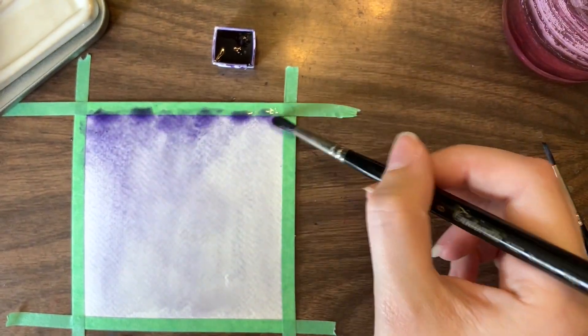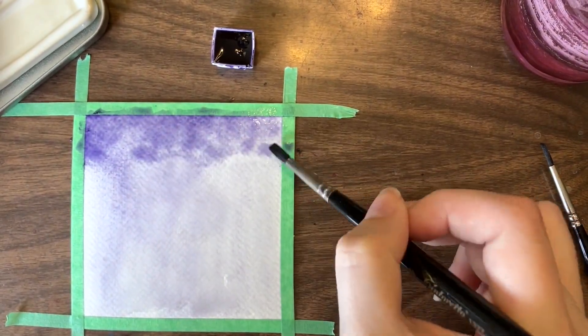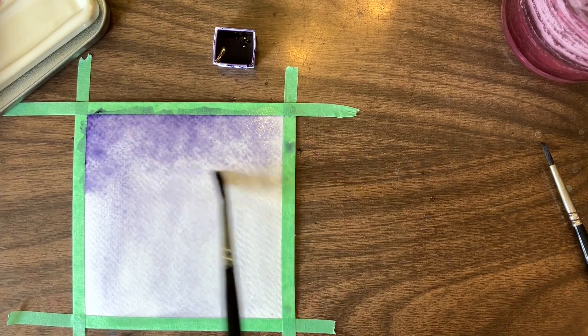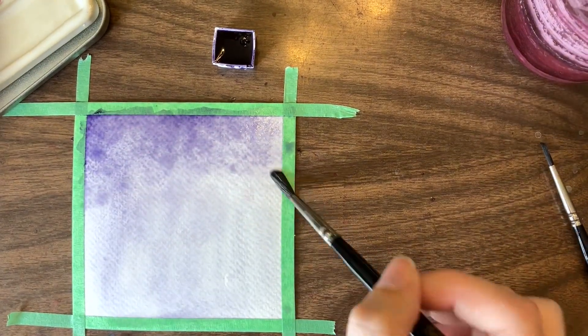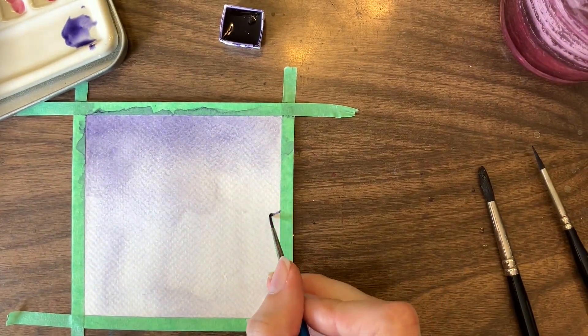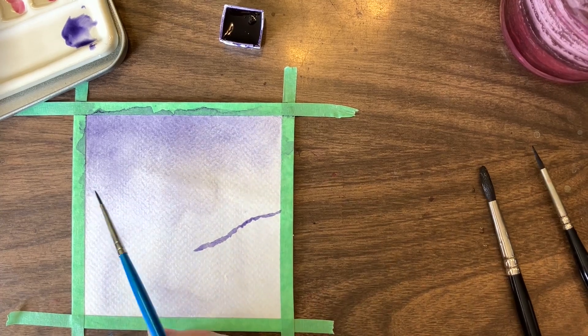I have a lot of fun with these tone-on-tone pieces because while they are different from how I paint normally, they make my brain work in a way I really enjoy. After last week's architecture piece, it was good to be back in a sort of image category that I felt more familiar with.